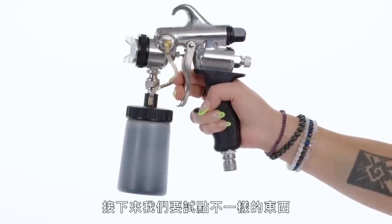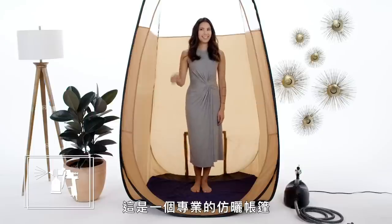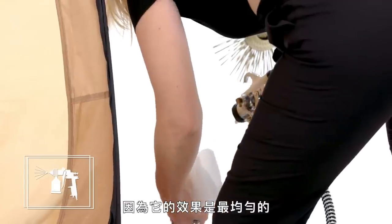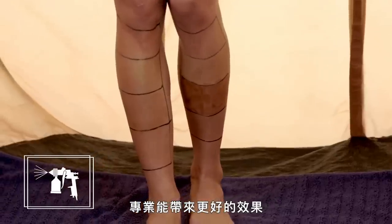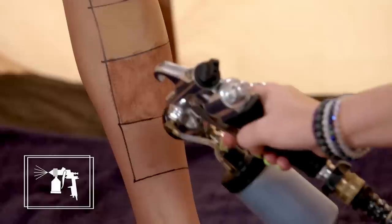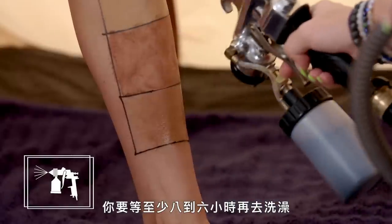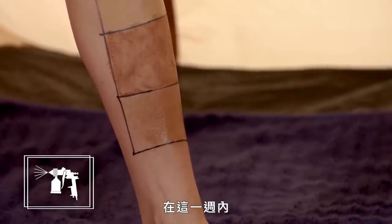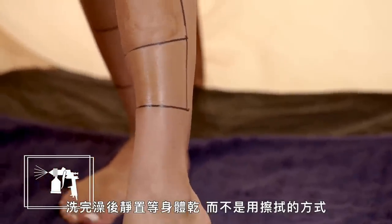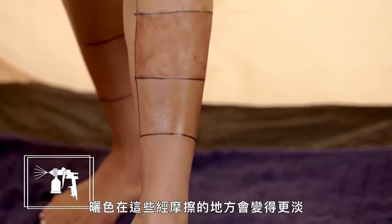Now we're going to try something a little different: a professional spray tan. I'm not going camping — I am in a professional spray tan tent. Professional spray tans are my personal favorite because they give you the most even results. It makes sense — they're pros, they can see better, and they can also add extras like contouring around your abs or biceps. After you get your tan, you'll want to wait a minimum of six to eight hours before you shower or sweat. During the entire life of your tan — about a week — you'll want to take lukewarm showers and pat yourself dry instead of rubbing. More rubbing means more friction, which means you'll shed more skin cells, and the tan will look lighter in those areas.